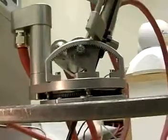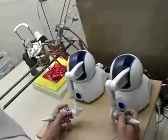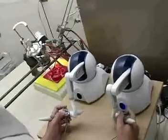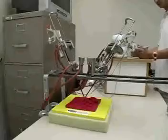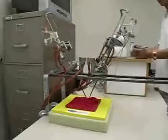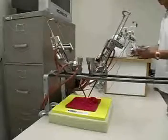As the manipulators are fully waterproof and sterilizable by autoclave, no draping or other special preparation is necessary for use in a sterile environment. The manipulators can be cleaned, stored, and sterilized using the same procedures as those used for current standard surgical instruments.